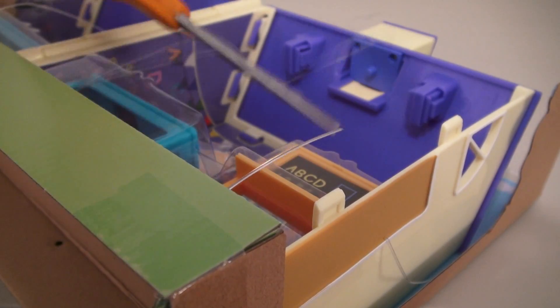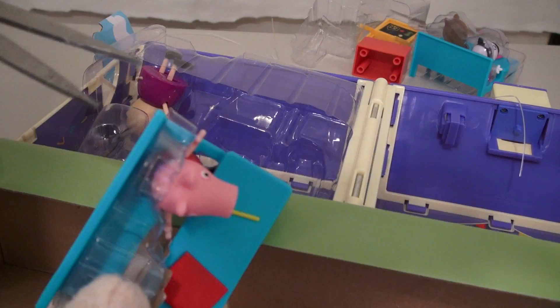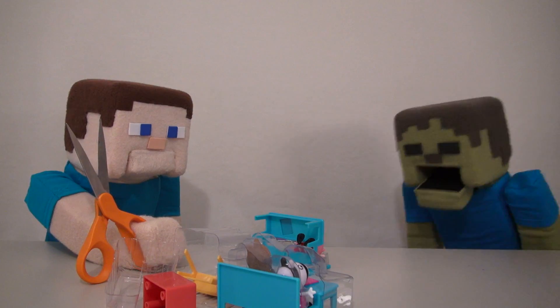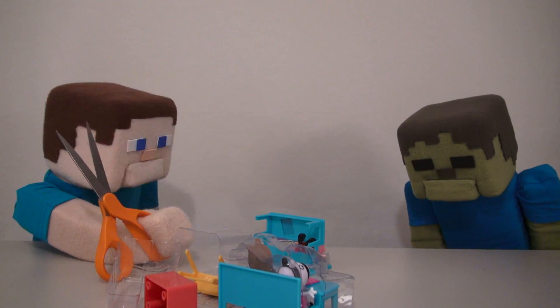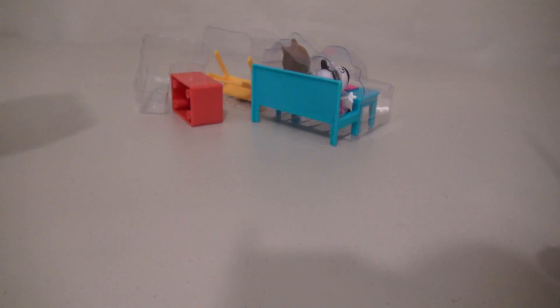Well, time to cut off all these plastic straps so I can pull this one out! Snip, snip, snip! And more snipping. Whoops, looks like I cut Peppa Pig! Haha, Zombie Steve calmed down — I'm just kidding! Peppa Pig is just fine! For now! Haha!